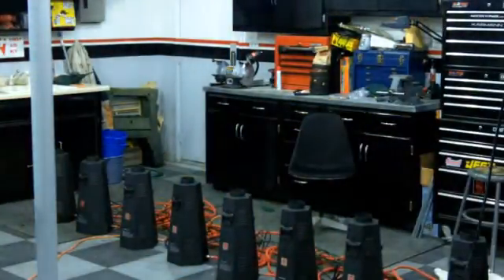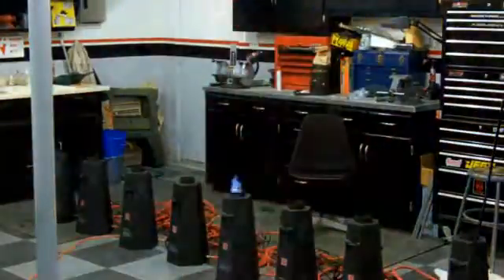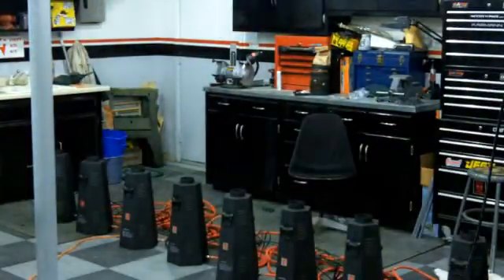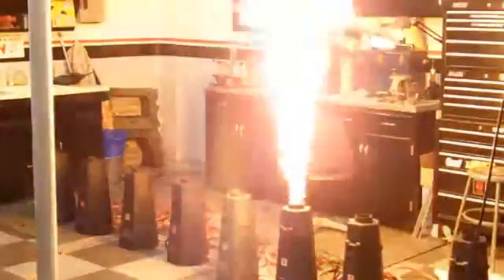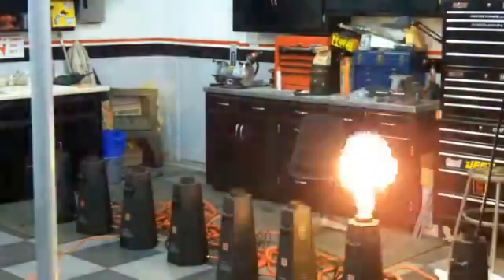You can get some really quick little pops out of them — little mushroom cloud. Or if you hold them open, which I can't do much here in the garage, you can get more of just a jet.